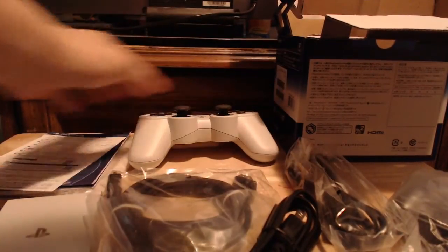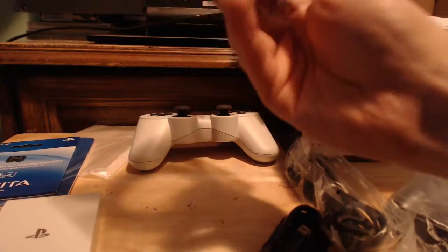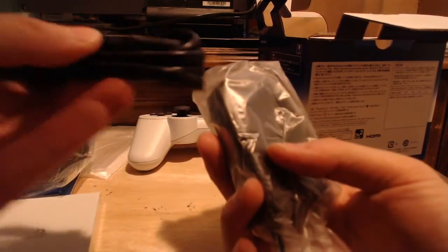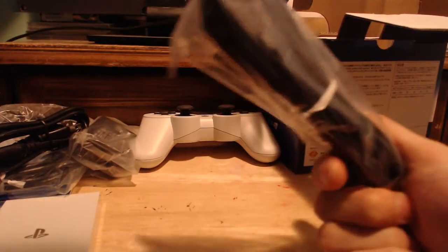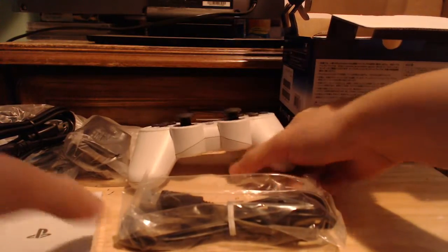And you also get a wireless white PS Vita TV controller — a DualShock 3. So that is everything that comes in the box: warranty card, getting started guide, an app pamphlet in Japanese, user manual, 8GB Sony memory card, HDMI cable, AC adapter plus PS Vita power connector, and a USB wire for the PS3 wireless controller, which is the DualShock 3.